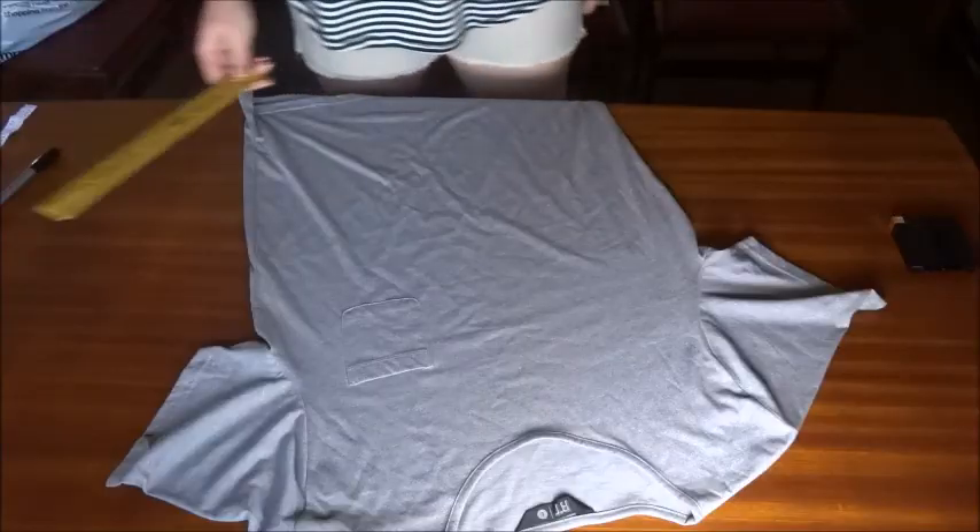It can be old or new shirts, it doesn't matter. I just got three shirts from Mr. Price — oversized men's shirts that were on sale, about 50 rand, so very inexpensive. You can get yourself some big shirts that you can cut up, or use your old shirts you aren't wearing. If you want to see how to upcycle them and make them more trendy, keep on watching!